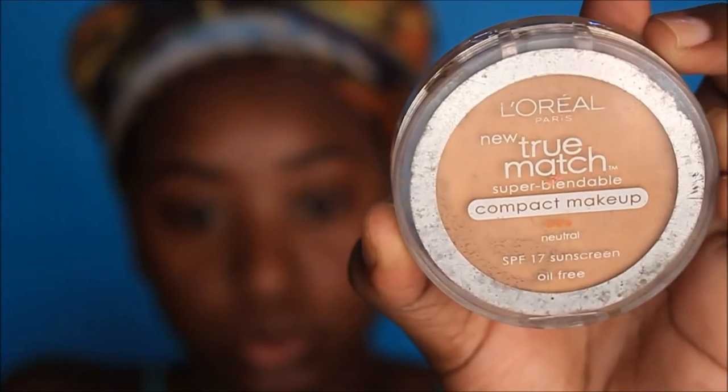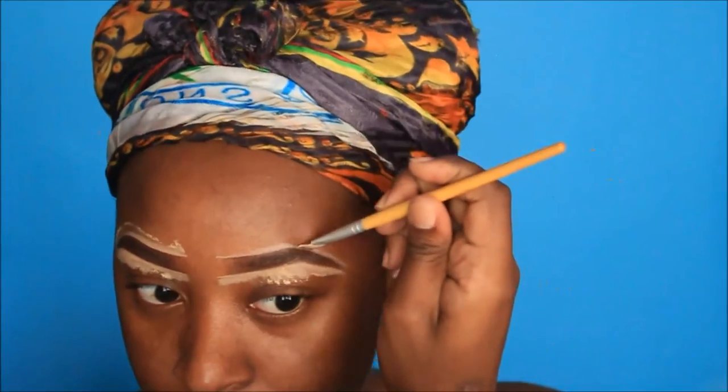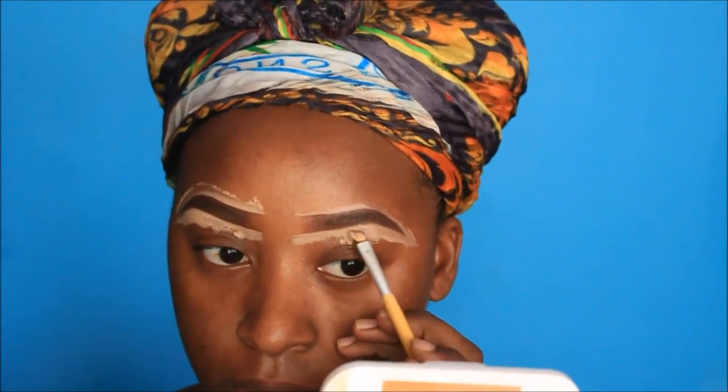I'm starting off with this L'Oréal True Match Cream to Powder Foundation in the color N3, and I'm using that to clean up my eyebrows. I'm blending — it doesn't have to be super blended at all because I will be going back in with some more of that color anyway.